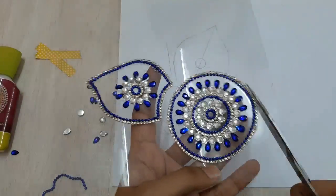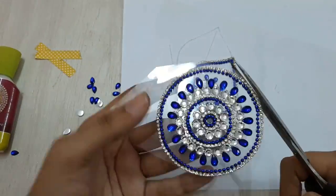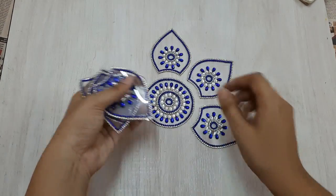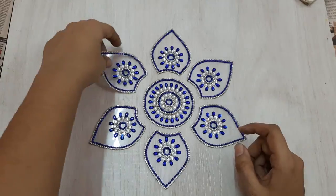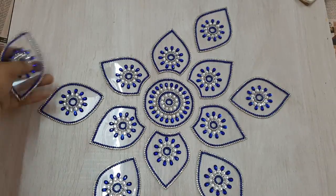Finally, this is how it looks. I'll remove the tape and using scissors I'll cut out my design. I've created six petals in this manner.